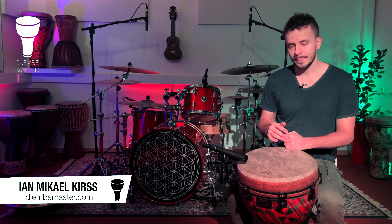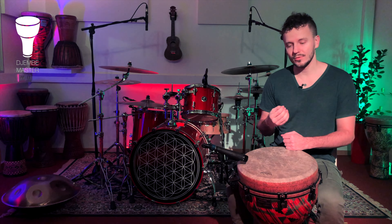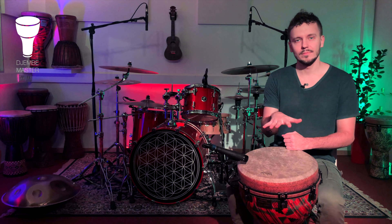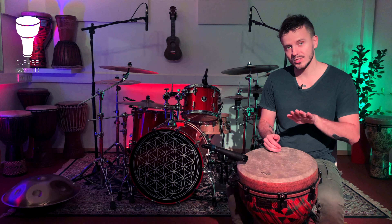The first reason I spread my fingers while hitting the djembe is because of sound quality. I find the sound to be just a bit more brighter and clearer when my fingers are spread — whether I'm playing the bass stroke or the slap stroke. In any case, my fingers are spread; they're not together.